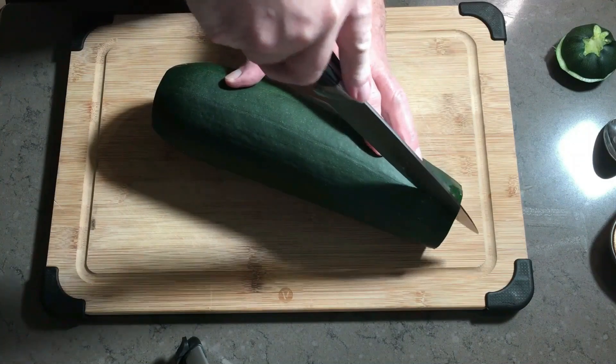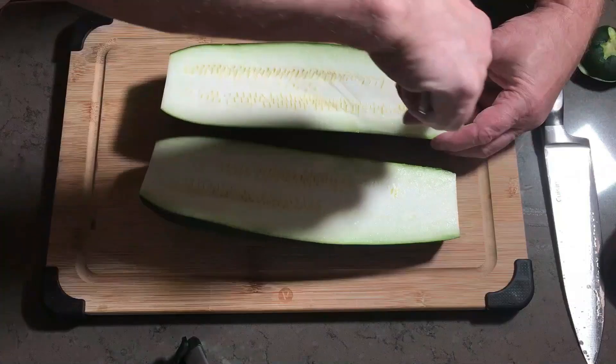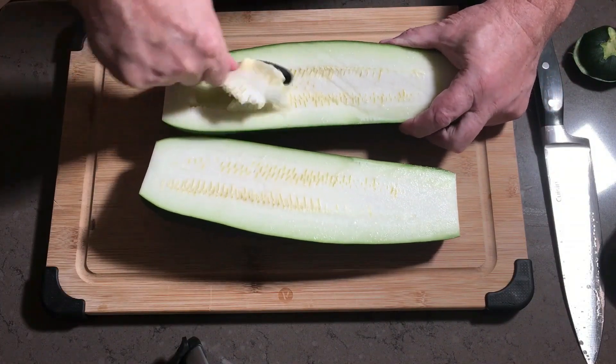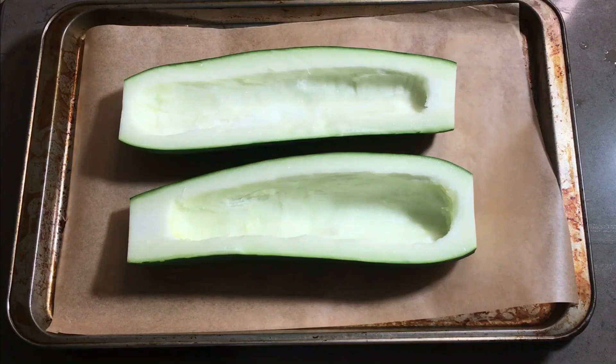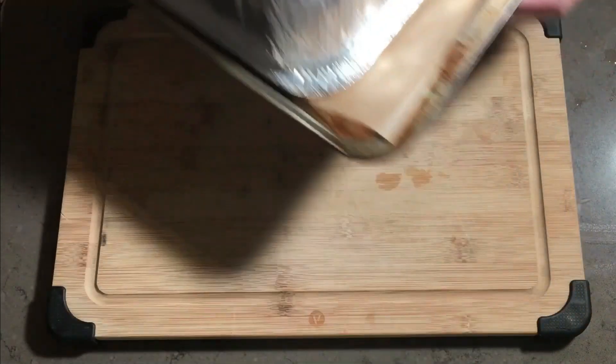Prep could not be easier. Give the zucchini a good washing in cold water, then chop the ends off, slice it down the middle, and from here you can scrape out the pulp and seeds with a large spoon to carve out a cavity in each half. Cover it so that it does not dry out while baking, then place it into the oven preheated at 400 degrees Fahrenheit for 30 to 35 minutes.